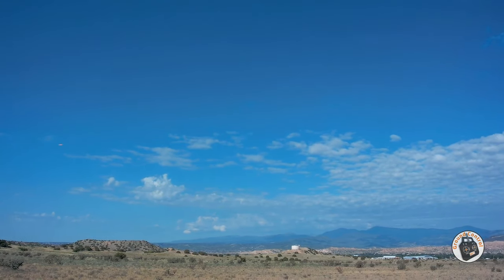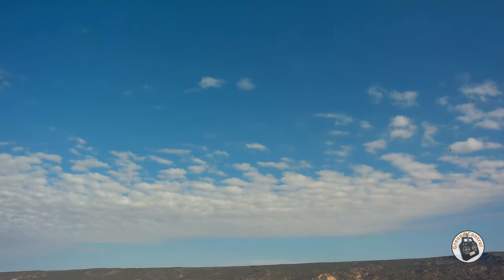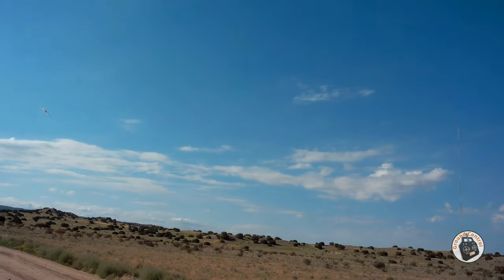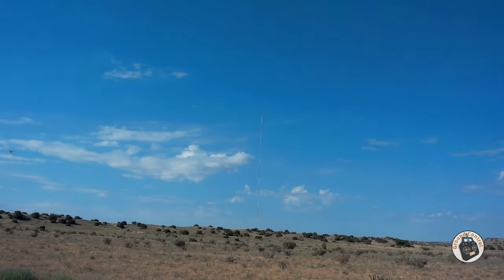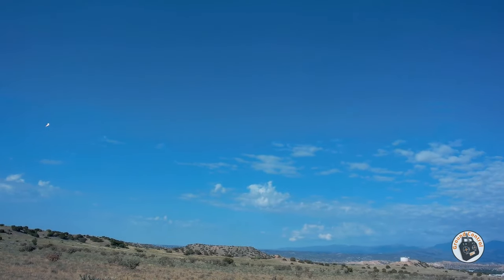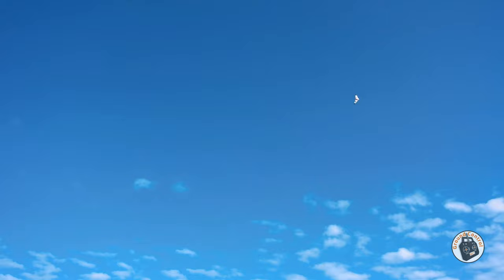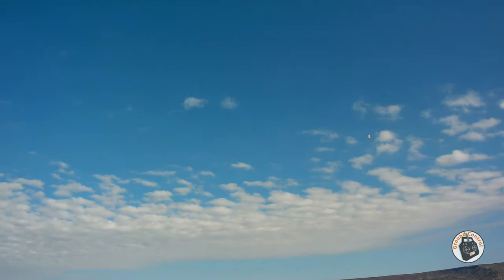Everything is working fine. It's extremely stable in 6G and 3G mode, no problems whatsoever. I did have to increase the dual rates on my elevator — I'm actually at 110% on the scale — and I had to tone down my rates on my aileron to 85% because I didn't like the roll rate so fast. I think I like that 85% on the roll rate.